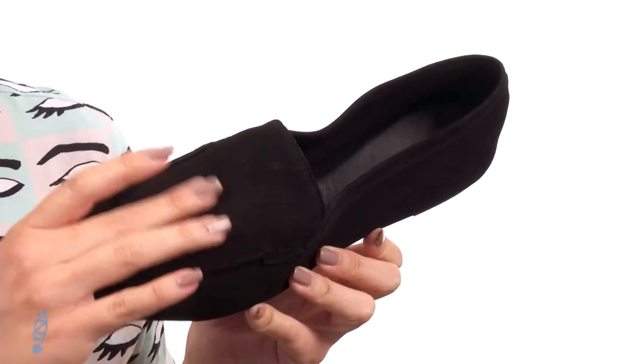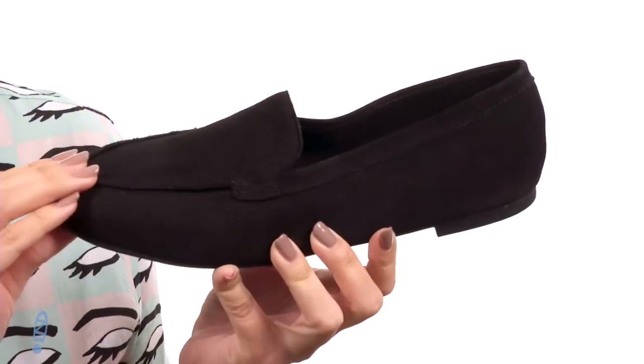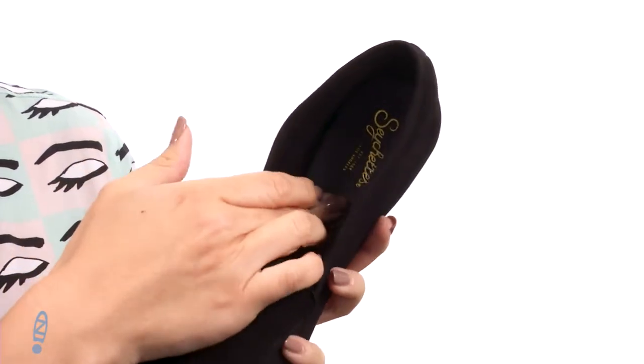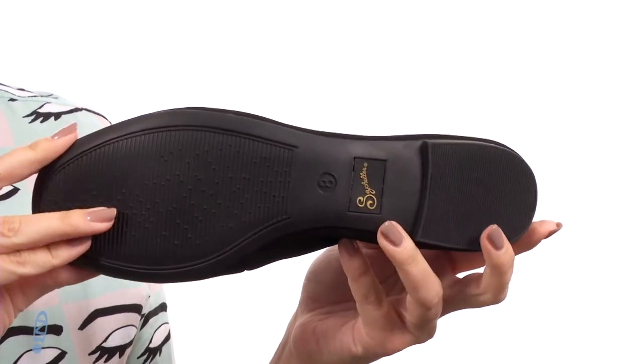This simple little loafer is made with a nubuck or leather upper, depending on the color that you get. This is the nubuck — it's nice and soft. Really easy to slip into, and the inside has a leather lining with some light cushioning in the insole. Tons of flexibility, and it's all on top of a rubber outsole.